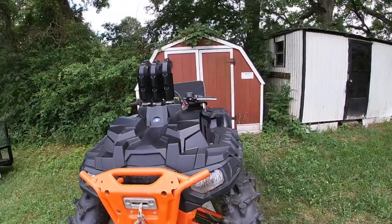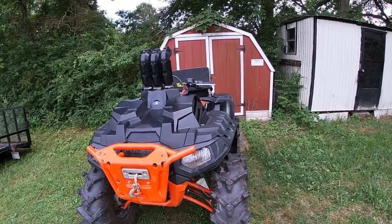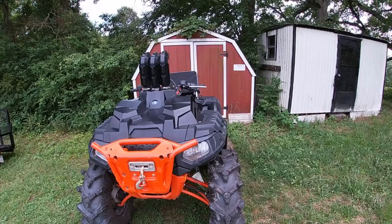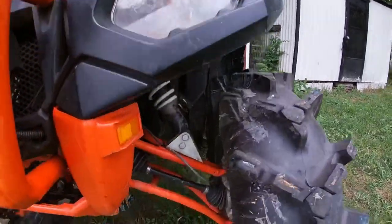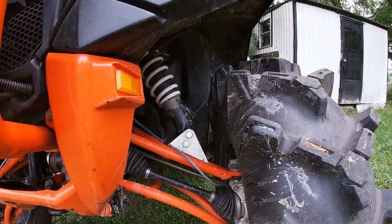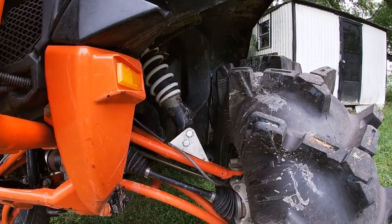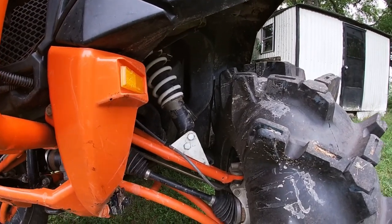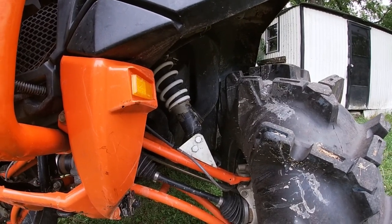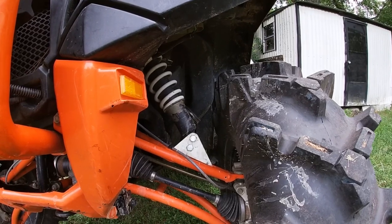Next I did a two-inch High Lifter bracket lift. When you do this lift you do have to have the wheel spacers in the back unless you're running aftermarket wheels. Here are the brackets — I haven't powder coated them, and probably won't. If anything I'd powder coat them black. I also moved the shocks up four clicks in the front and three in the back, which kind of got it level.